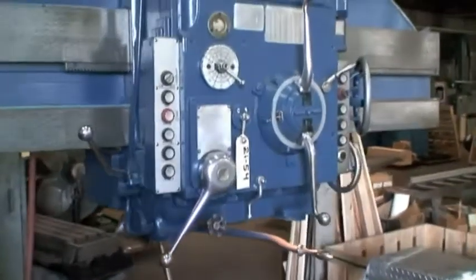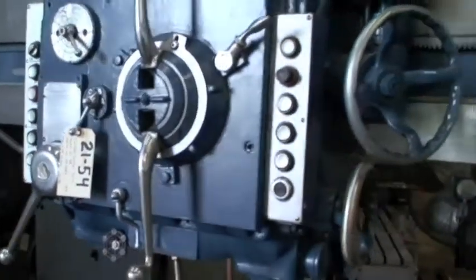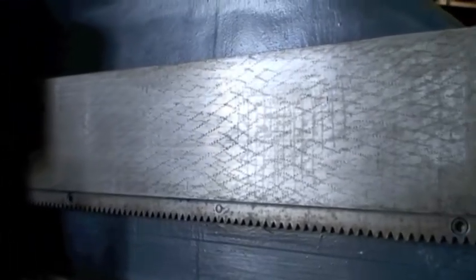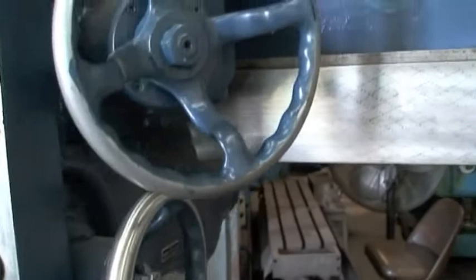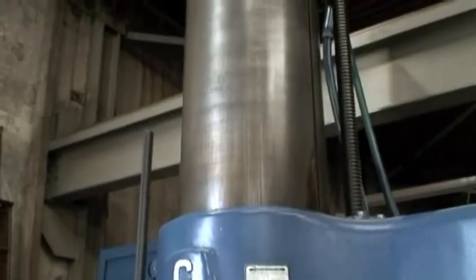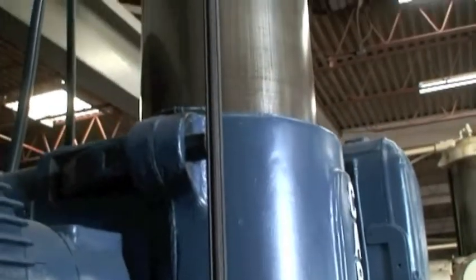I'll walk through here and show you some of the controls. This side will show you the ways — try to give you a good look. Then we'll move the head back and forth so we can show you that as well. I'll show you the upper portion of the column. It's a good, strong, solid machine, well taken care of.